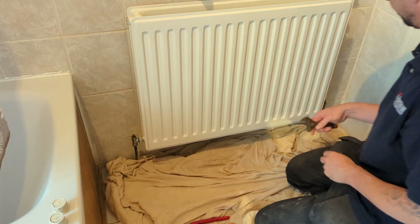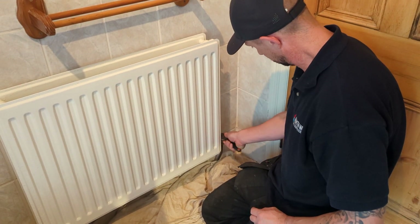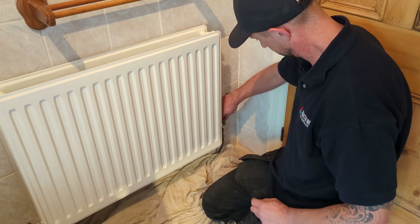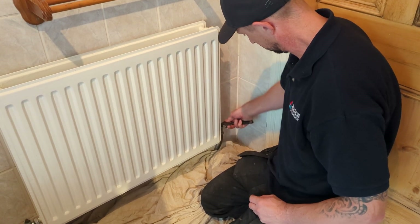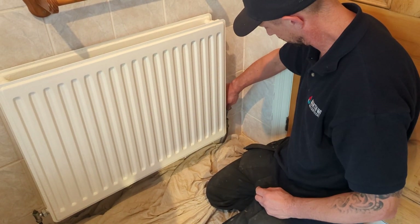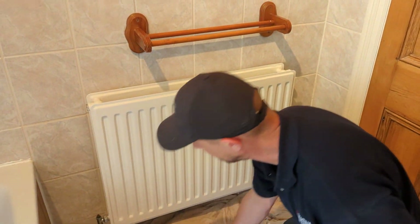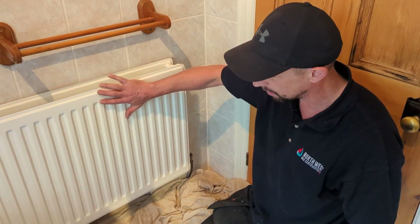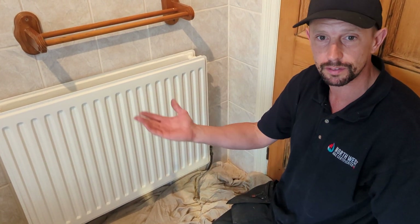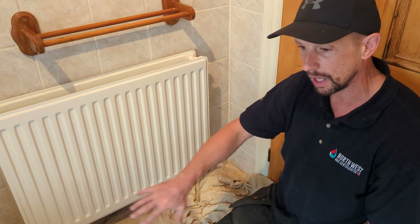Right, so one's off. I'm going to turn this one clockwise as well. Right, so they're both turned off. That means this radiator is still under pressure — it's under the same pressure as the rest of the system. You go down to the boiler, the boiler's on like one bar, so the system's all under pressure, but this radiator is isolated from it.